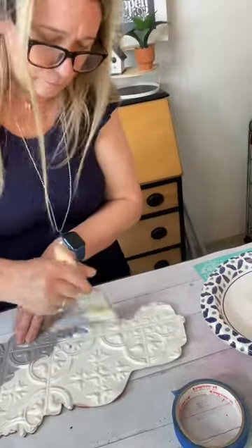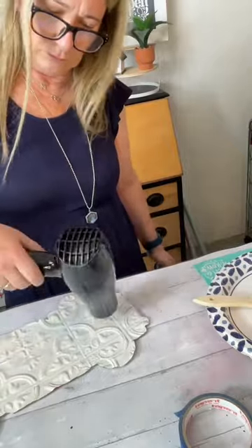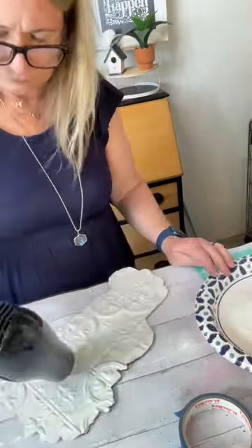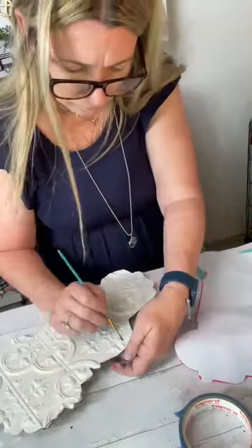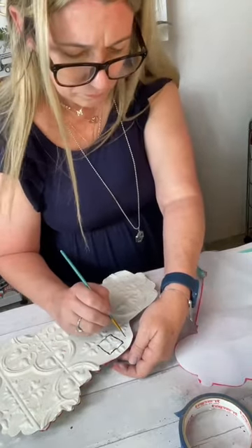Then I took some Waverly chalk paint in the color of plaster and completely painted that truck — the tile piece on the front of that truck. Once it was done, I took my blow dryer to blow it dry, to make sure that it was dry before I got my detail brush out.